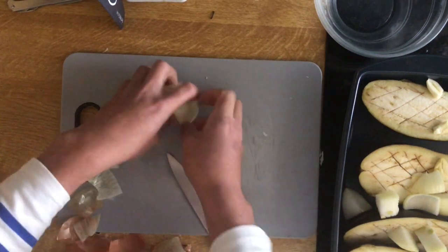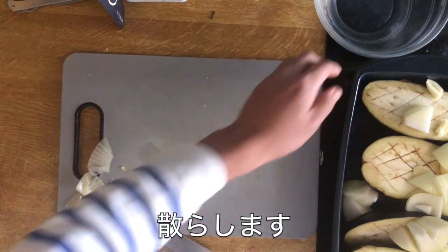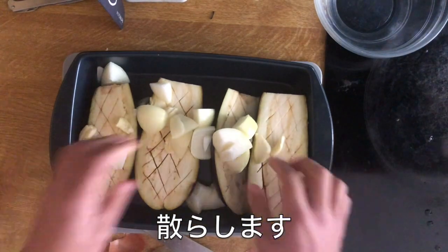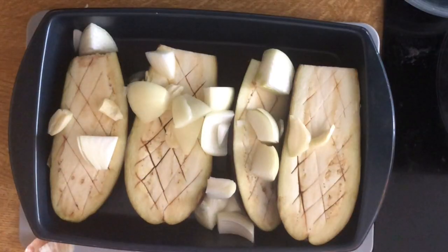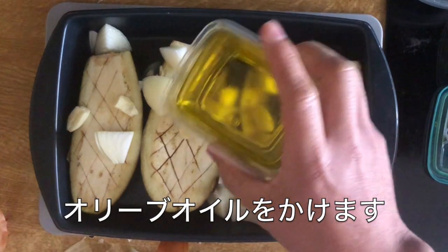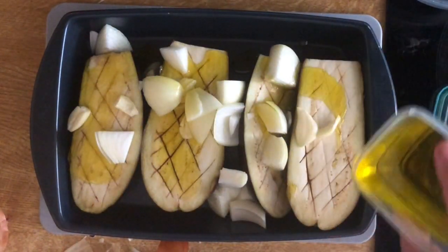This is the same thing. Then the oil on the plate.